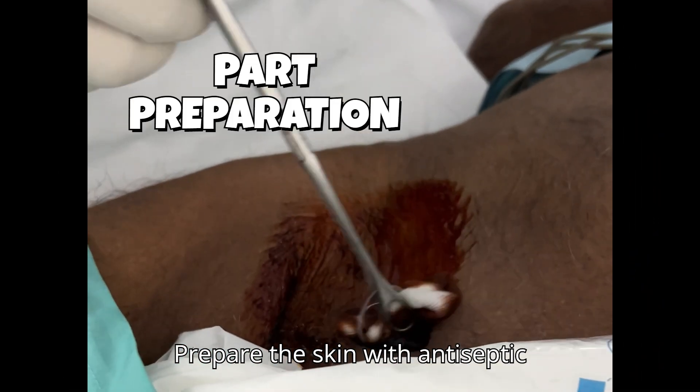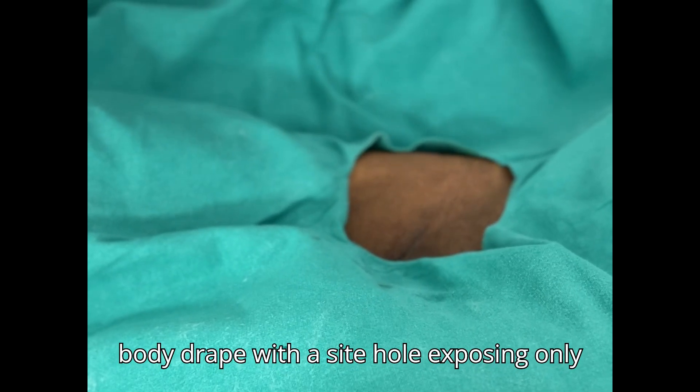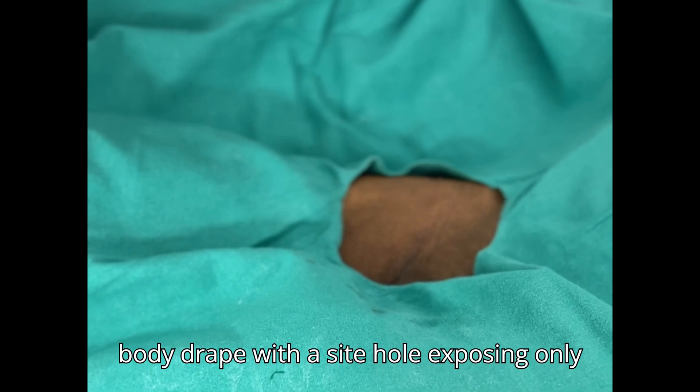Prepare the skin with antiseptic solution, for example povidone iodine, and use a full body drape with a side hole exposing only the necessary skin.